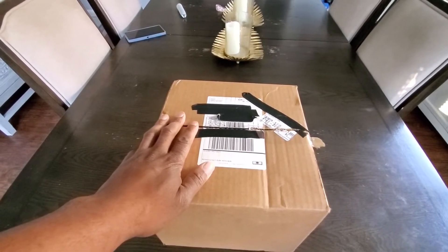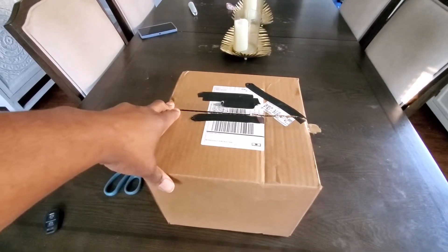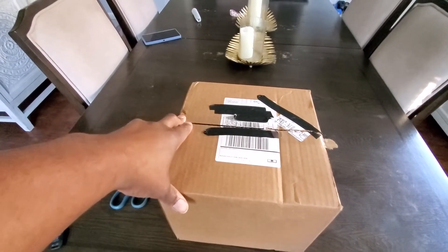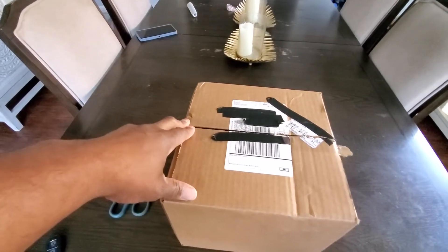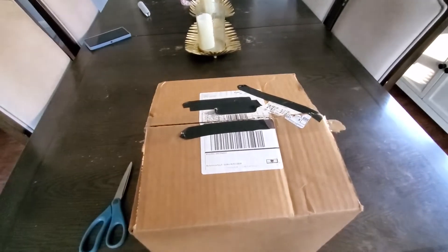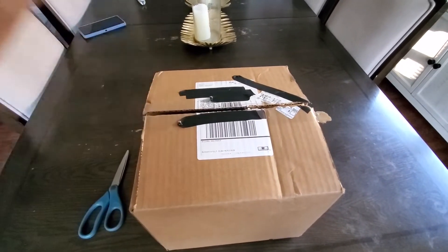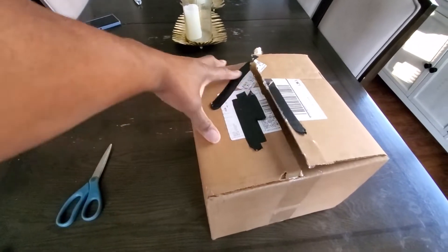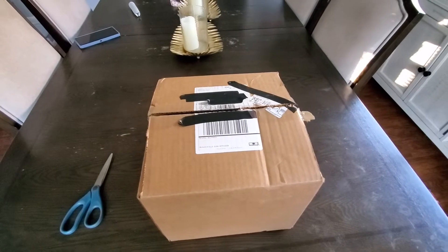This right here is an Etch's product — a double din setup for the Caprice. I thought this was pretty cool; I saw a couple people do these so I figured I'd check it out and I grabbed it. I got this a couple days ago, it came in and shipped within a week of me purchasing. The shipping was good and as you can see the box is nice.